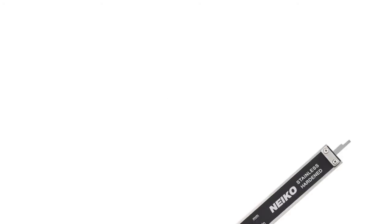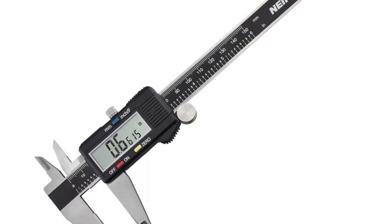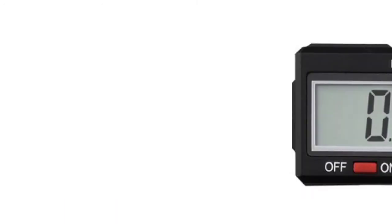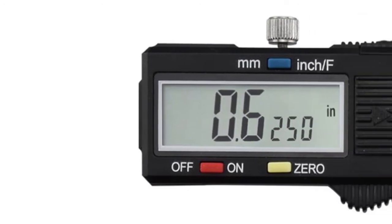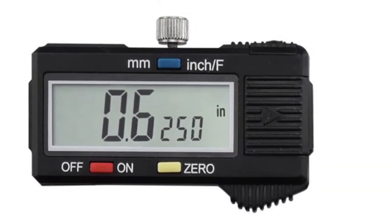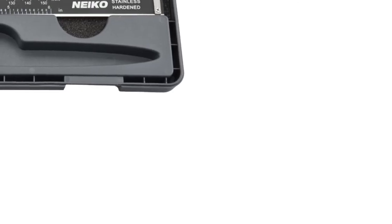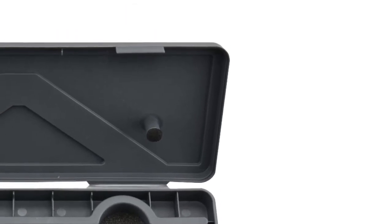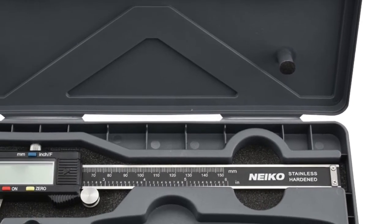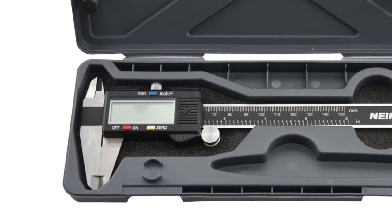The next product on our list is the Neiko digital caliper, which offers the utmost usability and convenience for beginners. The unit comes in a hard plastic case for convenient storage and carrying. This measuring tool is made of stainless steel and is resistant to rust and dirt. The jaw moves smoothly and produces no jams, catchings, or gaps when you move it quickly by hand or with a thumb wheel.